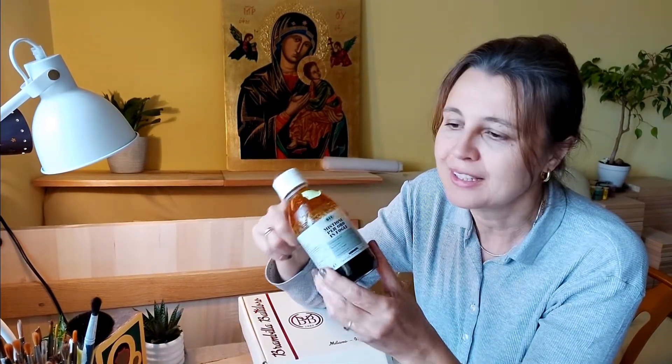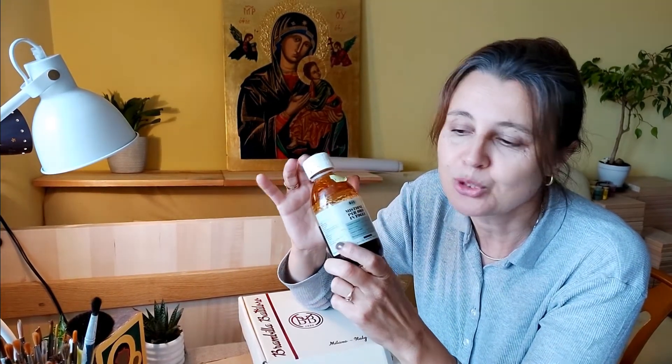Natomiast jeśli pozłocimy na mikstion, to efekt końcowy naszego pozłotnictwa będzie zależał wyłącznie od tego, w jaki sposób przygotujemy podłoże wcześniej, przed położeniem płatków.